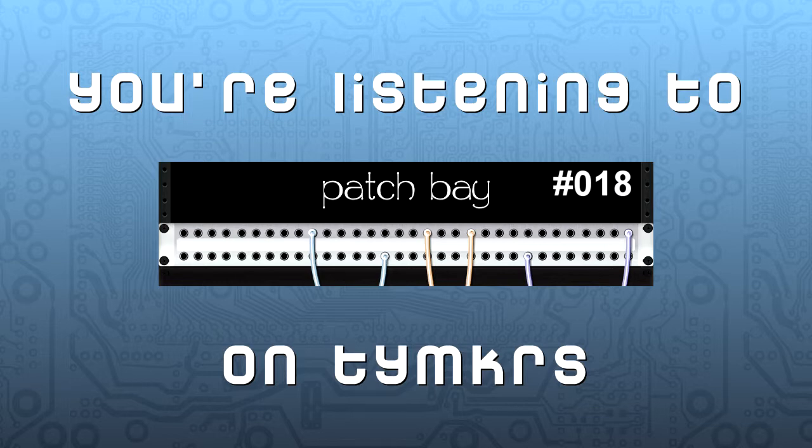Somebody might look at plus 6 dB of 10k high-end shelving and think 'that's too much,' but if it sounds good just go with it. I used to do that all the time on consoles, especially with tape transfers that were coming back moldy — you needed to restore some high end. That's kind of why I brought up filters rather than typical multi-band or parametric EQ: when you attack it with a filter the curve is very steep — you're not pretending to go in gently.